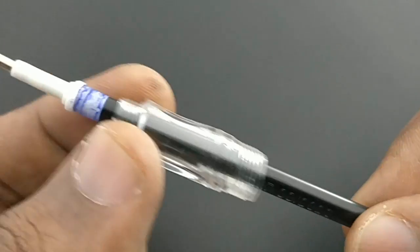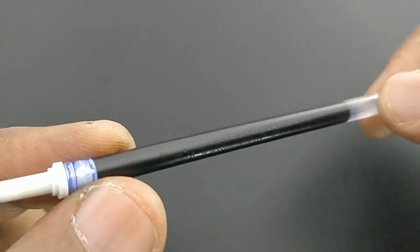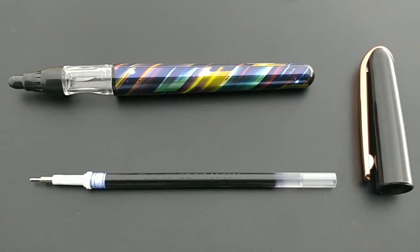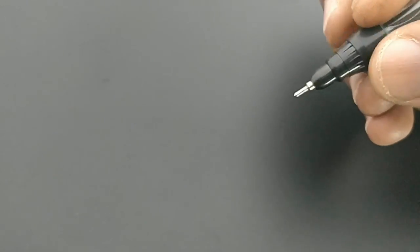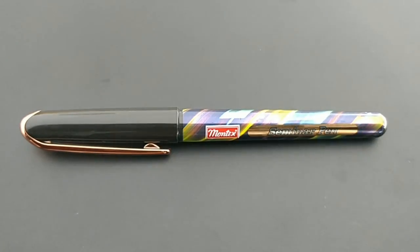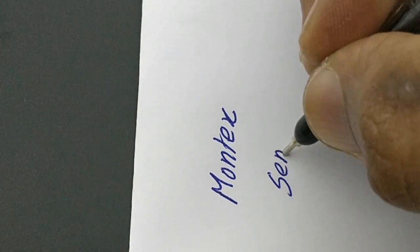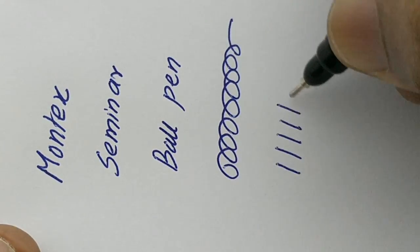It has a bold writing tip — not a 1.0 tip, but a jumbo refill from Montex. At this price point of rupees 20, a jumbo refill makes it a worthwhile pen. The grip is very huge and bulky, and this diecast is already used in Montex Winner pens. The grip has three levels.